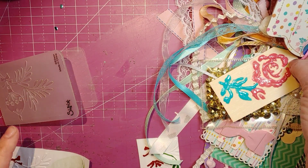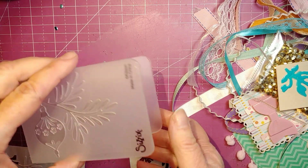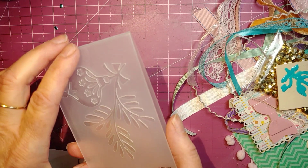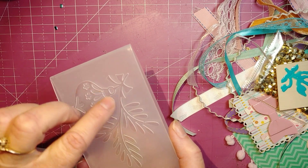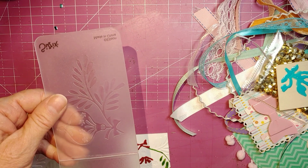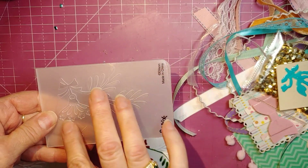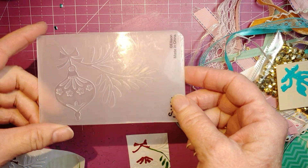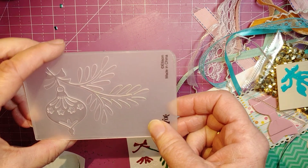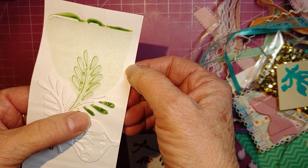The next thing I thought of after I finished that video was: I wonder how it would work with an embossing folder. I've seen people — Jennifer McGuire, I think — ink up her embossing folders with an ink pad, put the paper in, run it through, and get a pretty inked design. So I wondered how Nuvo drops would work — not so well, as it turns out.